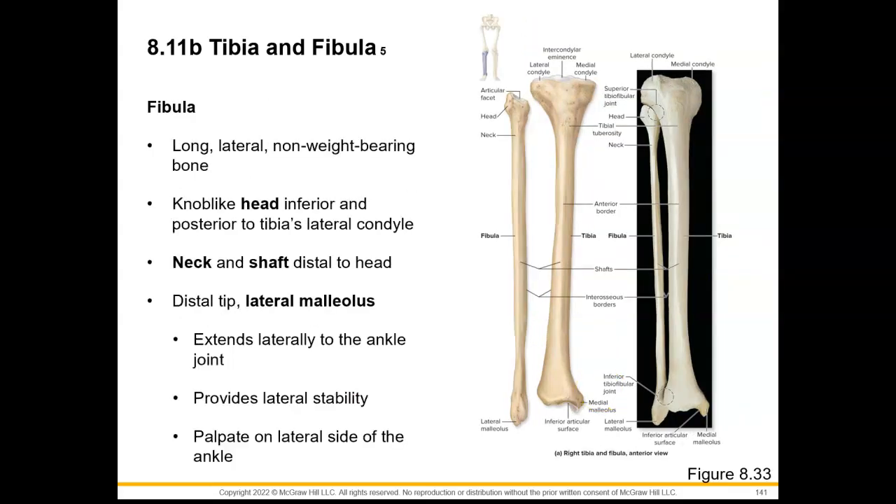Now for our fibula. We said that we find this laterally, and it is a long, slender bone that is non-weight-bearing. Some people are actually even born without this bone. It has a knob-like head that can be found inferior and posterior to the tibia's lateral condyle. We see a constricted region which would be the neck of our fibula, and then the shaft continues down to the distal end where we find the lateral malleolus, which we can palpate on the lateral side of our ankle and which provides lateral stability.